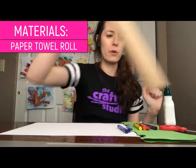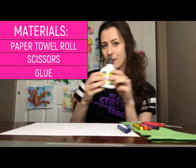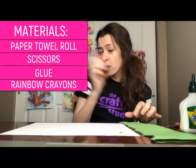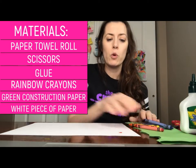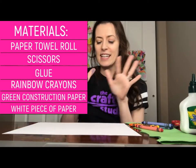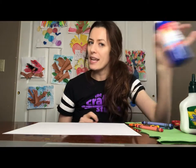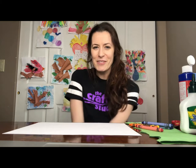We're going to use a paper towel roll, some scissors, some glue, some crayons in rainbow colors, some green construction paper or tissue paper scraps, and a plain white piece of paper to be our crafting blank slate. And if you have some blue paint too, that's a fun little side material to grab. So gather all those things and we'll get started.